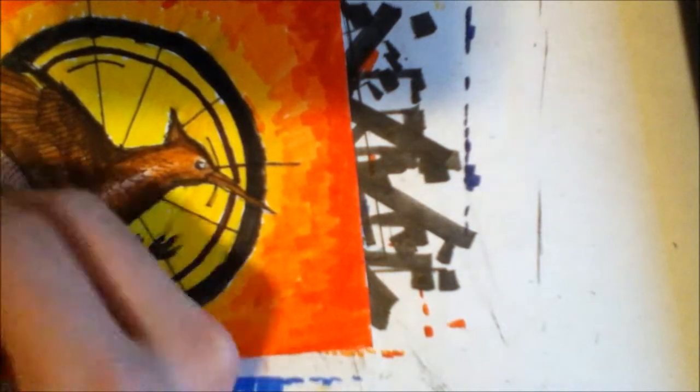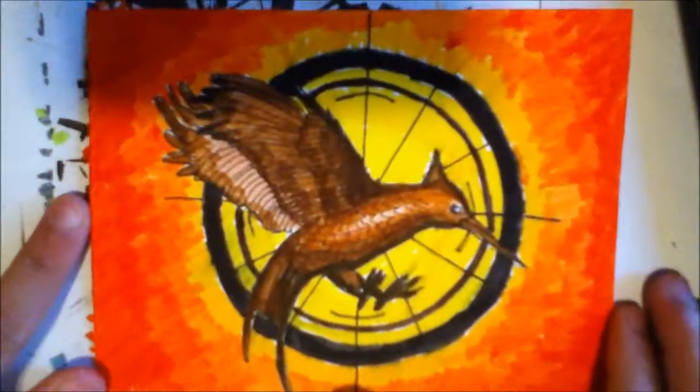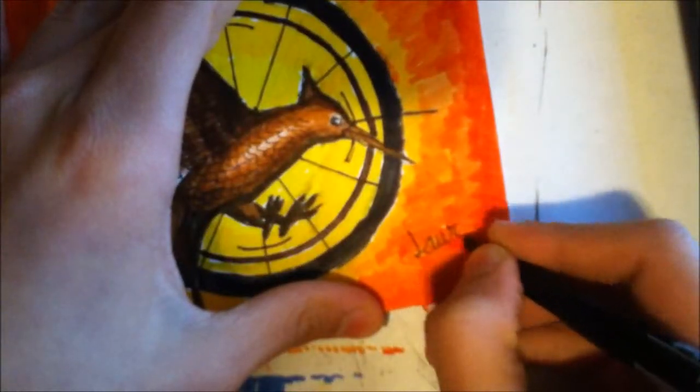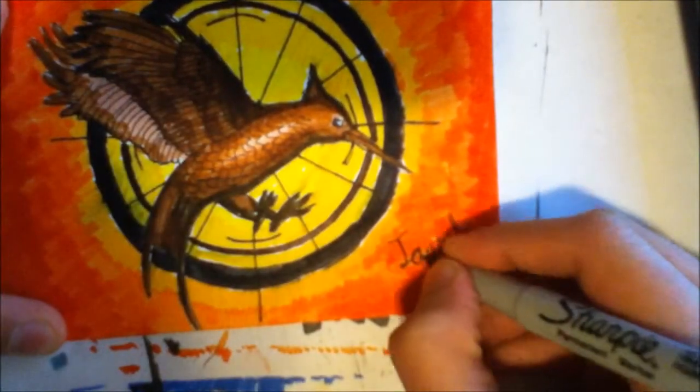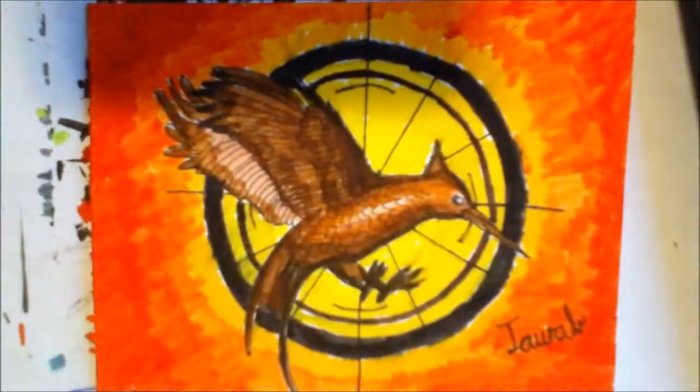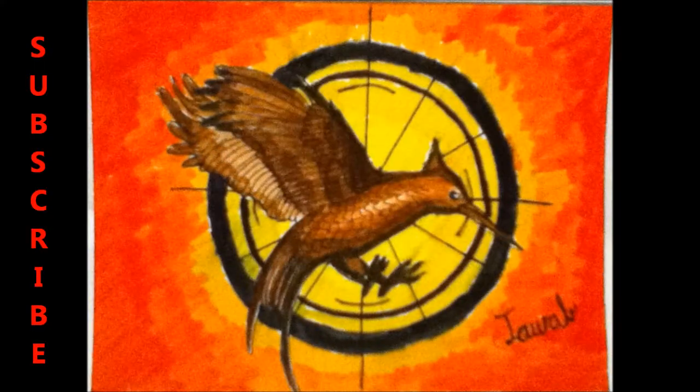This is my speed drawing. If you want to see other speed drawings, I have playlists of them and you can check them out on my channel. I also have other stuff on my channel, which is mostly related to drawing, so go check it out. Please like, subscribe, and share, and see you next time — I Laugh for Lifey.